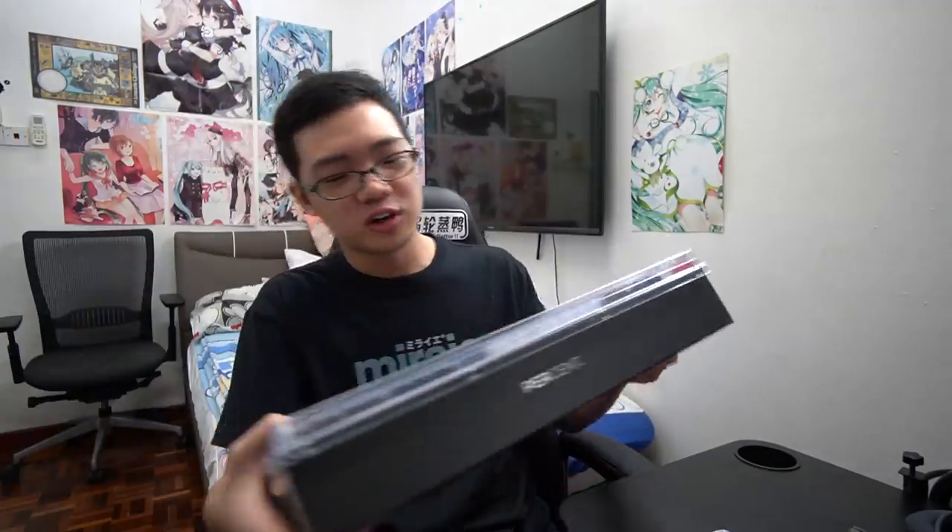It's been a while, but I feel like it's time for us to talk about the polycarbonate Percent Kanoi. As usual, before we dive straight into it...